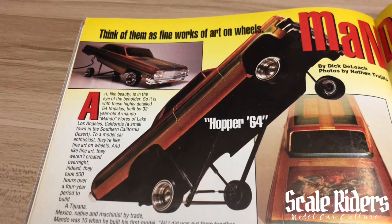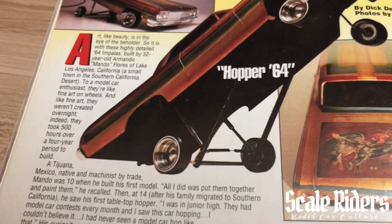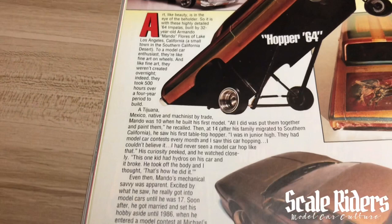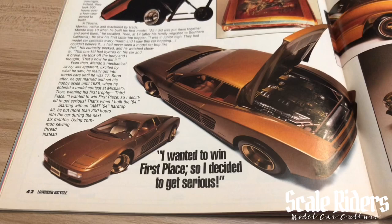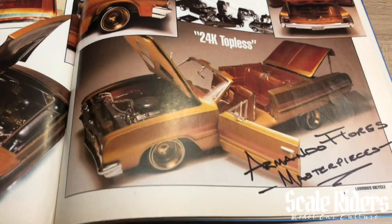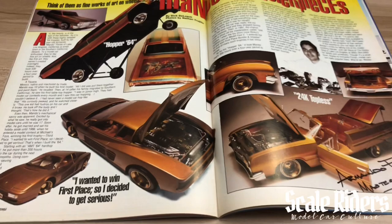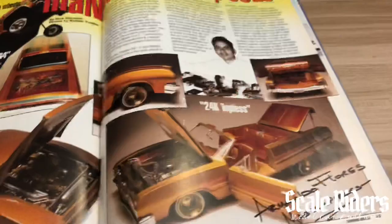It's a really nice photo. Here we have some artwork on the trunk. Really cool article — you can always pause this and read up on it. Right over here we have 24K Topless. This was autographed by Armando. This is Juan Amesqua's magazine, and when I was over there he actually showed me this car — he owns it now, got it from Armando. It was really cool to see the car in person.